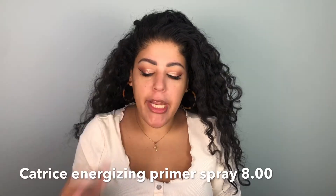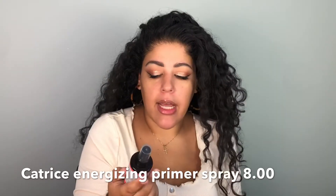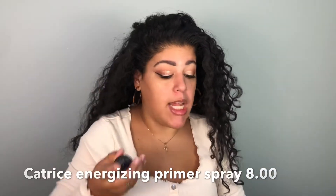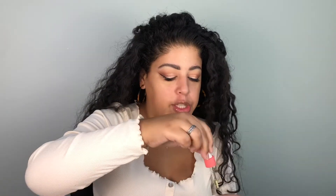Before we jump into the foundation, I'm going to prime my skin. I'm using the Catrice Energizing Priming Care Spray — it's a primer spray and it smells really good. I'm also going to use a little bit of primer oil; this is the elf Retro Paradise Primer Oil. I just do two drops and press it into the skin.